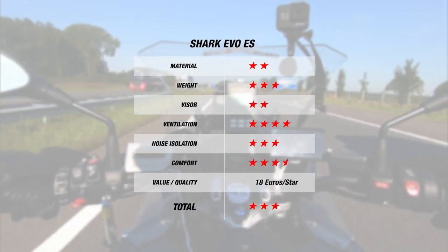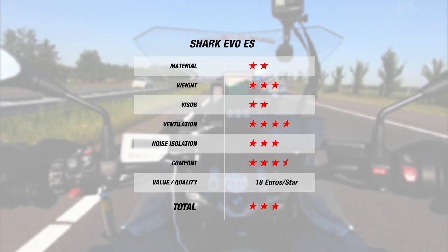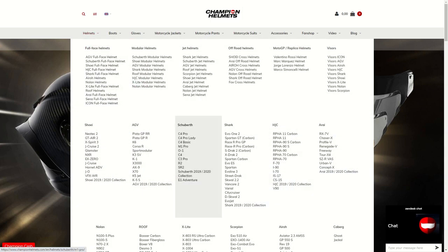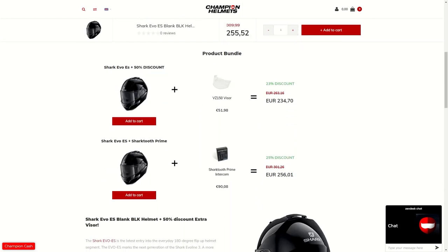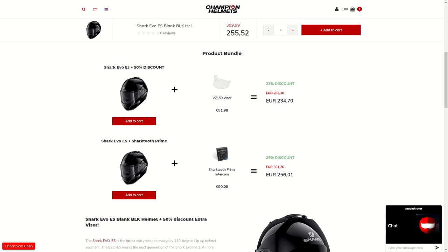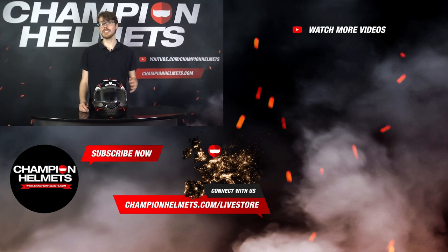You are getting a more budget-friendly helmet compared to the Evo 1 II, which comes from the overall simplification of the Evo E-S helmet's design. If you'd like to learn more about the Shark Evo E-S, make sure to check out ChampionHelmets.com where we have our lowest price guarantee and plenty of bundle deals including additional visors or discounted communication systems. That wraps up our review of the Shark Evo E-S. Though Shark have simplified the helmet a little bit and added a few tweaks to make life easier, it does offer the same great features of the Evo 1 II. If you liked the video, don't forget to subscribe and let us know your thoughts in the comments. I'm Sebastian from Champion Helmets — thanks for watching.